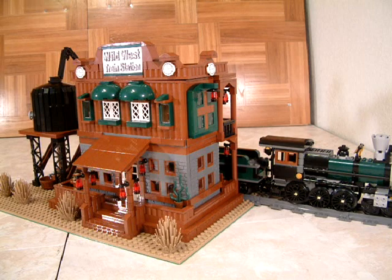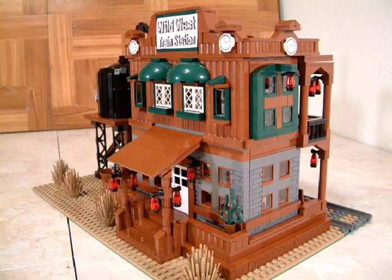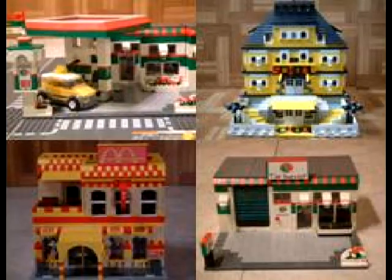Hello and greetings from all of us at Amazing Brick Sets. In this video we're going to introduce you to our custom designed Wild West train station that is specifically designed to work with the Lone Ranger train set as well as all the other train sets. Keep in mind for $30 you're going to get actual video instructions to all of our sets.